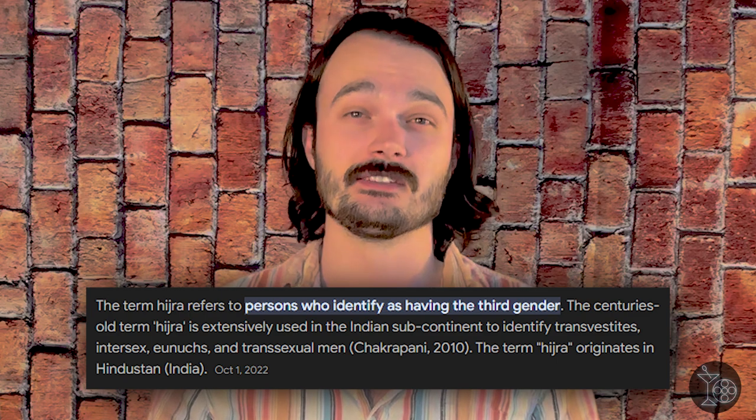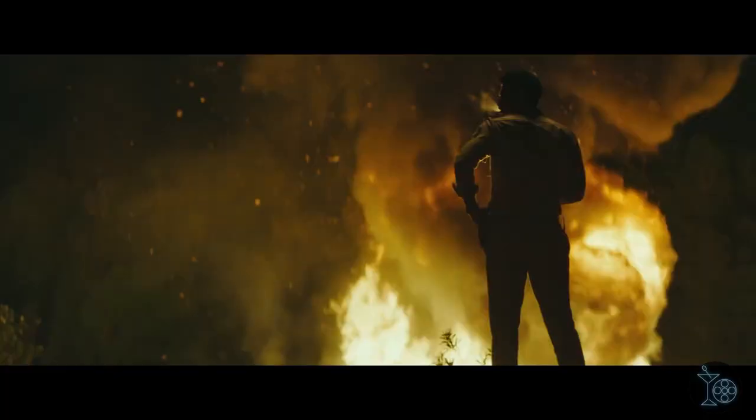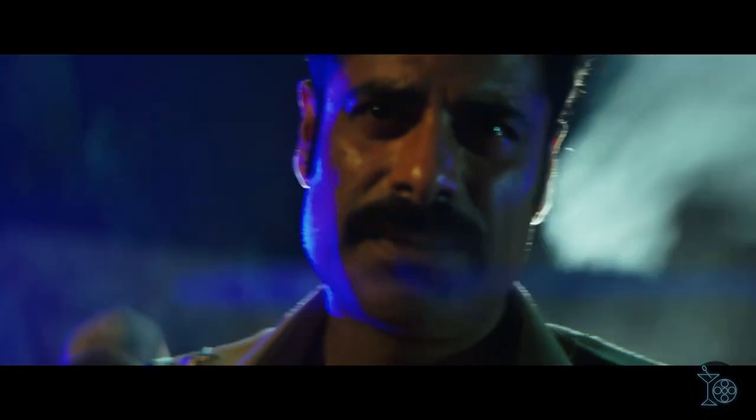Eventually Patel finds sanctuary in a hijra commune — a group of transgender men and women who are also being targeted by the country's growing hostile politics. I think this is one of the better examples of trans representation in film, especially in the illustration of their beliefs and lifestyles being tied to the following of their deity, Ardhanarishvara, a being of both genders. It's a super fascinating piece of culture in an already culturally rich film, to the point that I wish they played a more integral role in the story, which could have easily given this film ample uniqueness in the action genre.